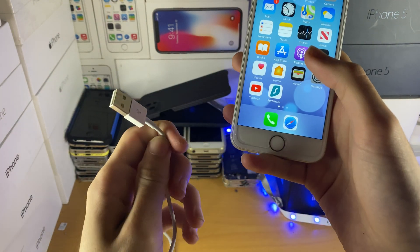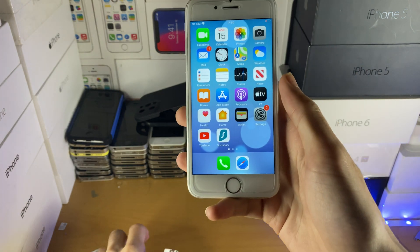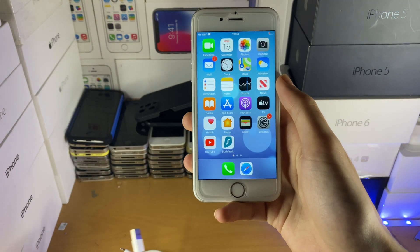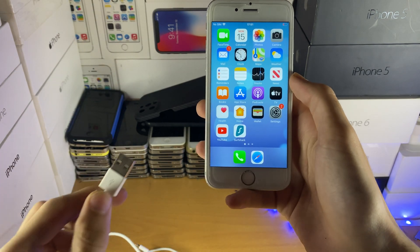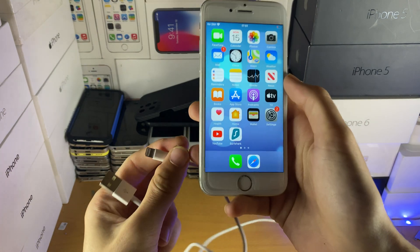Instead, you need a USB Type-A to Lightning Port cable. Now you may be watching this and thinking: okay, but I have a Mac and you can't plug in USB Type-A on the newer Macs. Well, you're going to have to get an adapter which converts USB Type-C to USB Type-A so you can plug this cable into your Mac, and then plug the Lightning part into your iPhone.